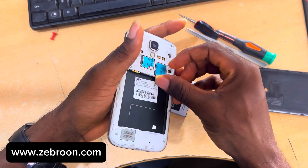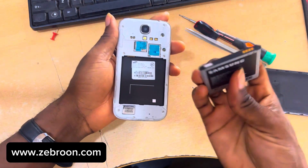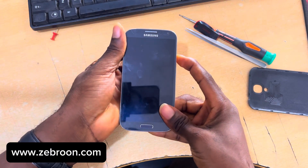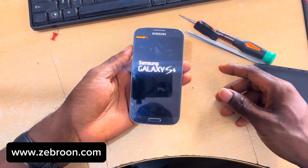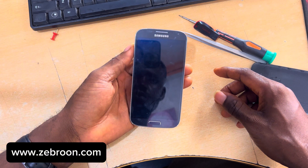Today we are going to use a box called Z3X to unlock the network on this particular phone. If you want to get this box, go to zebron.com/shop or zebron.com — you'll see a shop — search for Z3X and you can find this box and place the order.